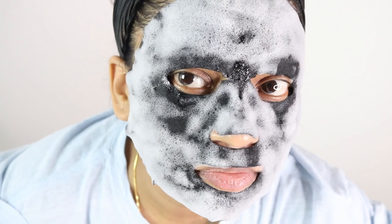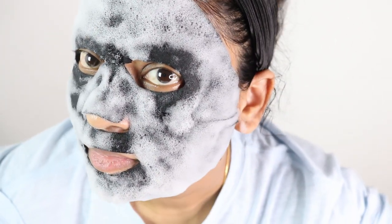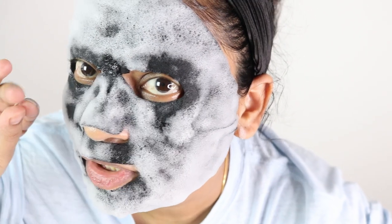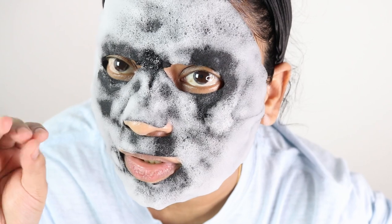Step six is to rinse with clean water. Here is the close-up of how this mask is foaming up — I can hear the foaming sound and the bubbles are popping. I am going to remove this mask now.